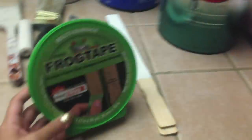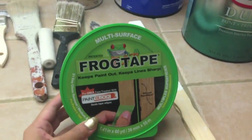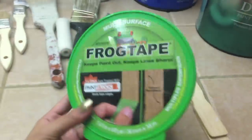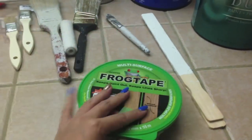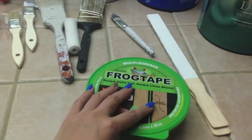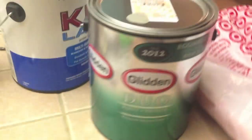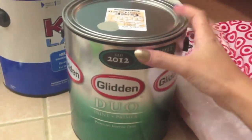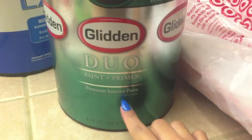I'm going to be taping the walls with this multi-surface tape. I really like this kind — I've never used the blue one before but I like this one. It comes with a lid so if you're not finished using it you can seal it up and reuse it so the tape doesn't dry out. I've got an old container to use for the paint. The paint I'm going to use is actually by Glidden.